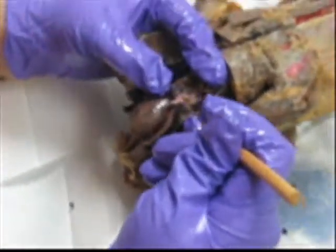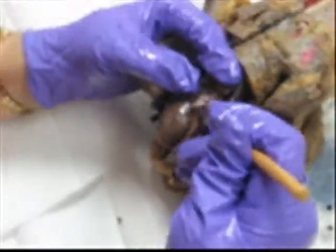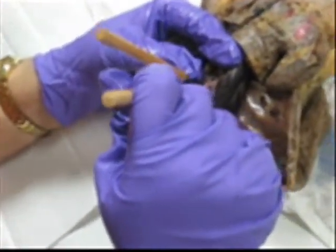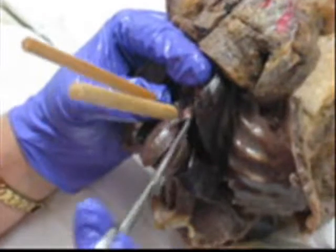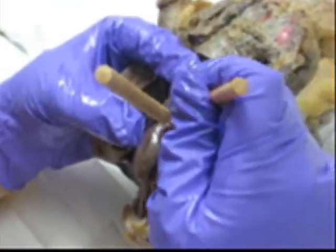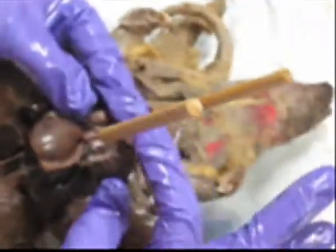So I'm separating it. If I pin right here — right there is the ascending aorta. Next to it is the pulmonary trunk. Over here, ascending aorta; over here, pulmonary trunk. And if I pin further out — aortic arch.